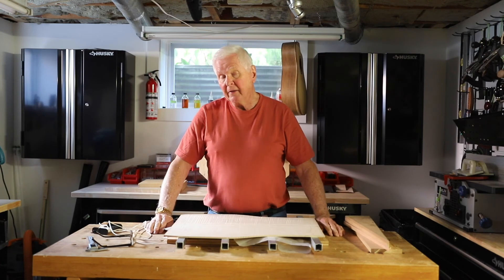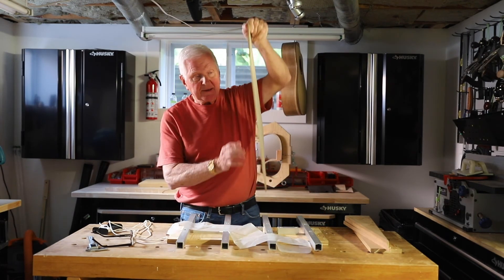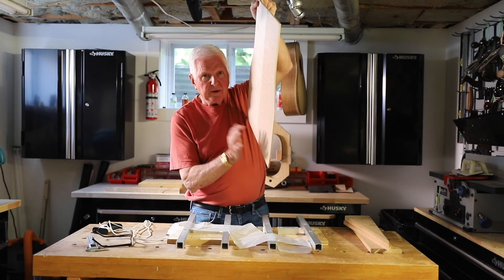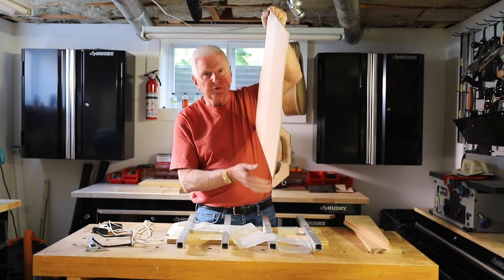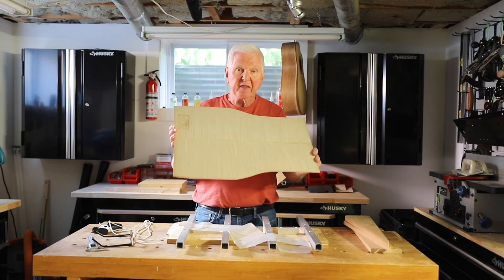One of the other things we can do with this is, as we bring it down, we can tap tune it. And right now it's like hitting a maple tree — there's absolutely nothing to it because it's too thick.